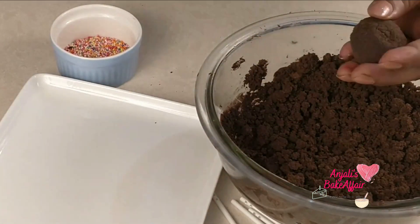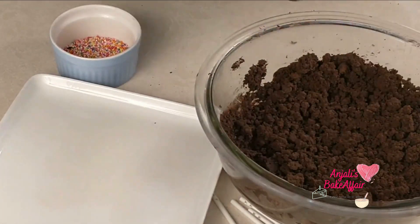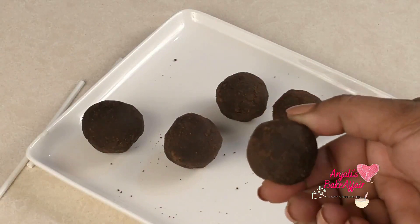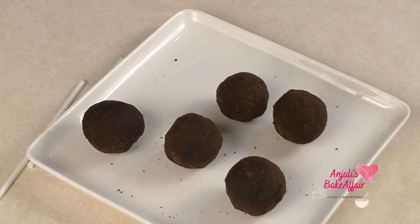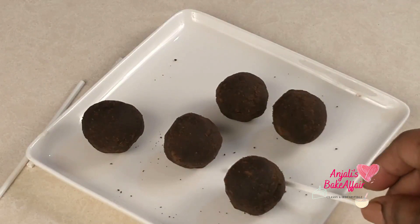Now all you need to do is shape this into spheres. The size is totally your choice — how big or how small you want them. Once they are made, smoothen them up as nicely as you can.